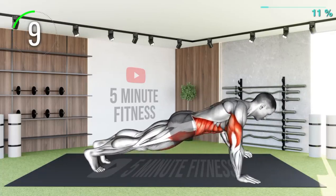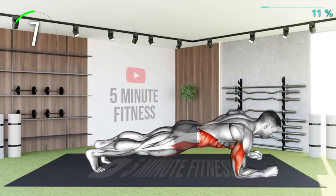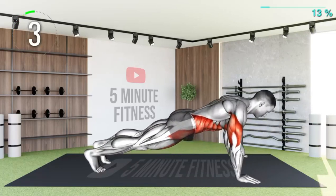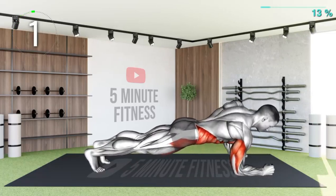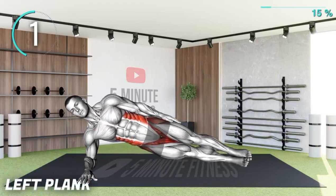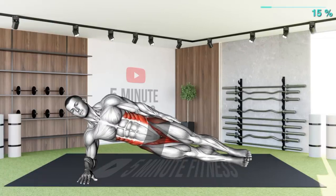10 seconds left. Next exercise. We have to introduce the classic side plank for this plank challenge workout. Let's start with the left plank.